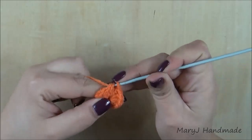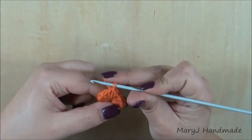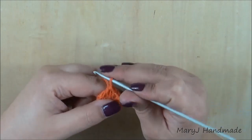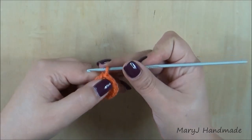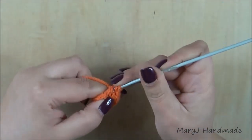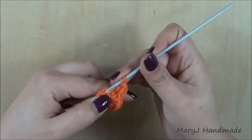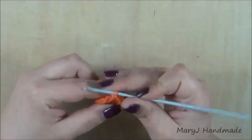Now we're ready for round two. In round two we have to work 12 increases, which means you have to crochet two half double crochet in each stitch from round one. Insert the hook in the stitch where you did a slip stitch and half double crochet twice. Then insert the hook in the same stitch and repeat the sequence — make two half double crochet in each stitch until the end of the round.